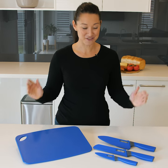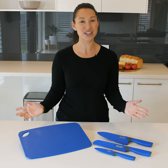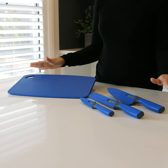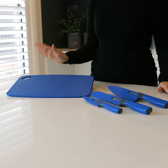Every camper's kitchen needs the Adventure Kings 4-piece camp kitchen knife set, which includes all the essentials for camp cooking preparation. Included in this amazingly useful kit is a paring knife, bread knife, cook's knife, and cutting board.